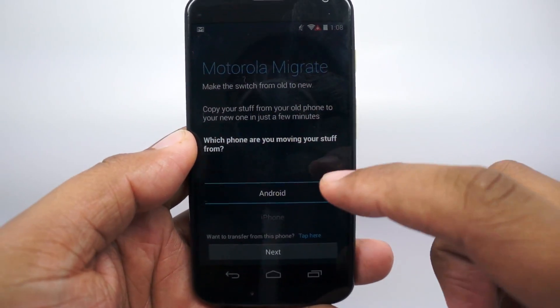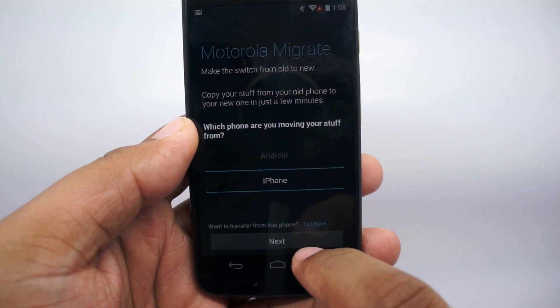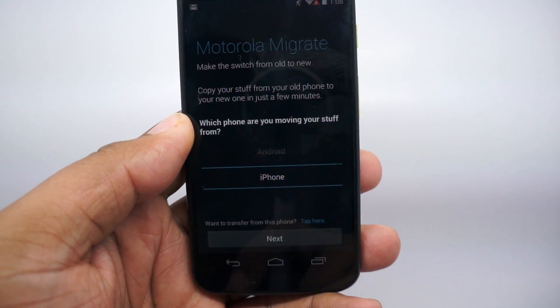Then they ask you what you're moving from. So in this case, I'm moving from iPhone, so I'll select that. It says what you want to transfer from your iPhone, and then tap next.